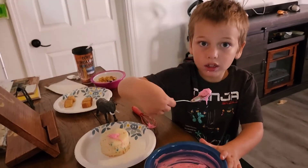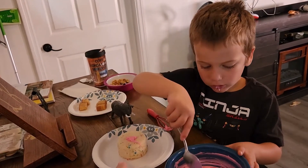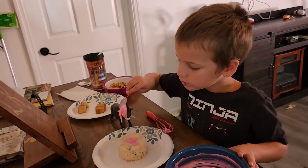No, Lucas, it's to go on the cake. You're supposed to be frosting the cake. Yes, please. Thank you.